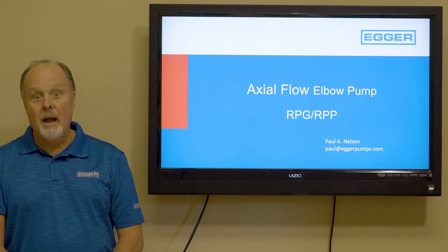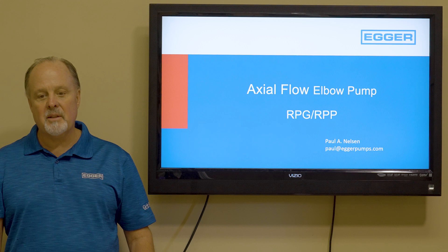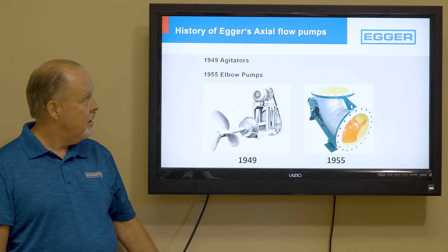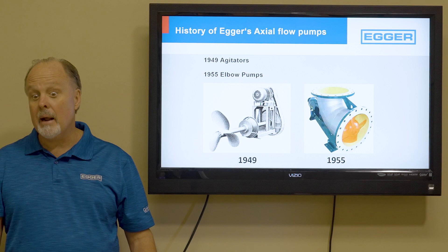Hi everybody, it's Paul Nelson with Egger Toro Pumps North America. Today I'd like to talk to you about our axial flow elbow pump, which is a propeller pump. We name it the RPG or the RPP. Egger started building agitators in 1949, and then we put it into a tube and created an elbow pump or propeller pump in 1955.